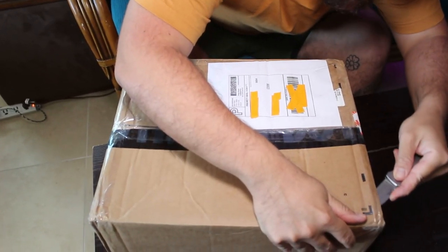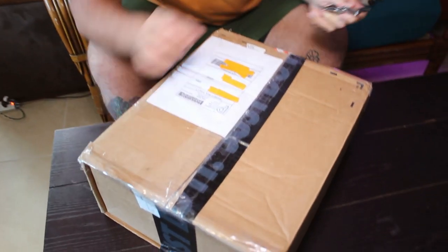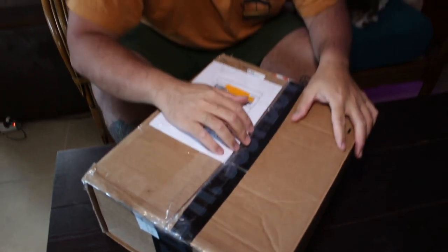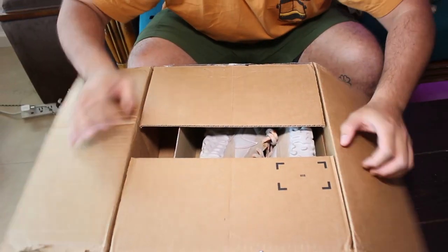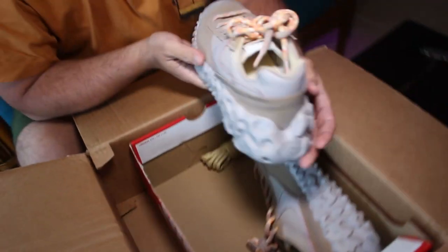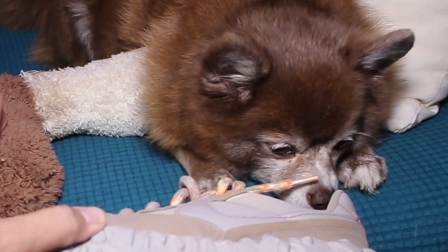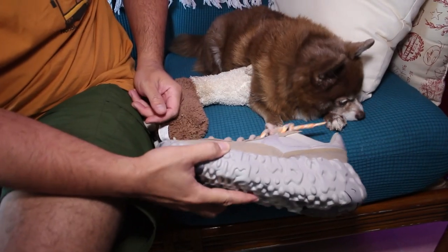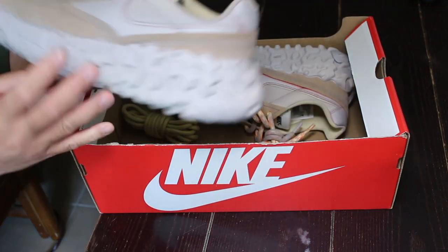The seller was really great with communication. Let's find out. Okay, this is the shoe. Smells alright. What do you think R2? Alrighty guys, this is the Nike Overbreak.